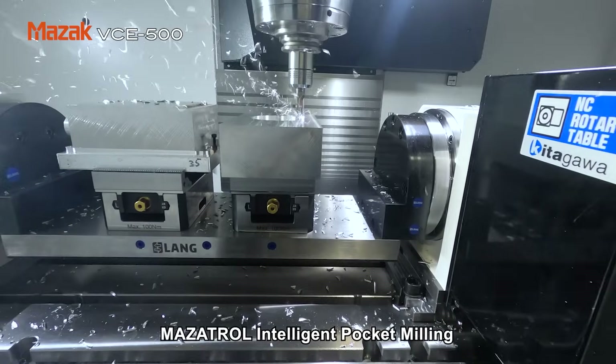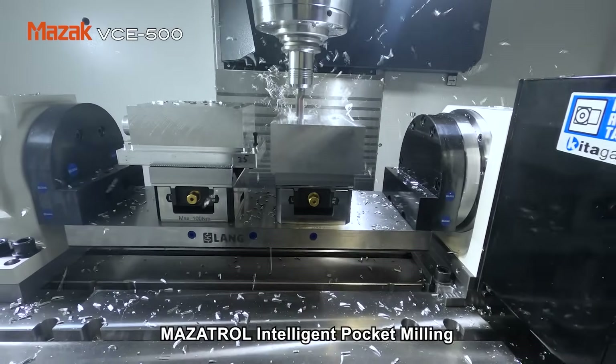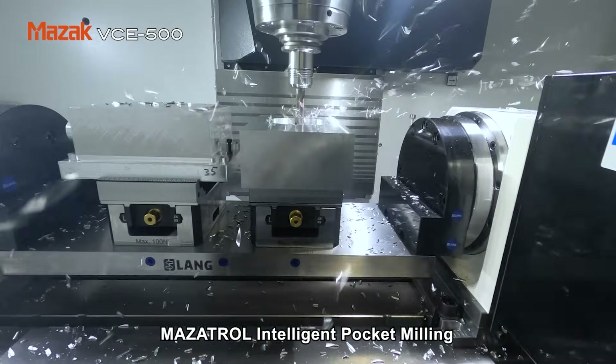Let's talk about the set-up on display here. This is the GT200 series rotary table. It has incredibly high static clamping torque, which means you can machine much harder on a single work piece without it flexing at all.